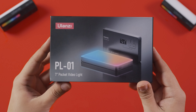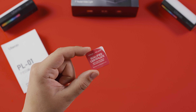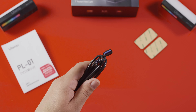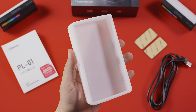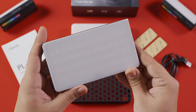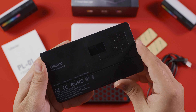39 dolara satışa sunulan Yulanzi LT002 bu kutuyla geliyor. İçerisinden sertifika, 2 tane metal plaka, 1 metre uzunluğunda bir tarafı Type-C diğer tarafı Type-A kablo, beyaz silikon difüzör, siyah silikon grid ve Yulanzi LT002 çıkıyor. Işığın gövdesi siyah ve sert plastikten üretilmiş.